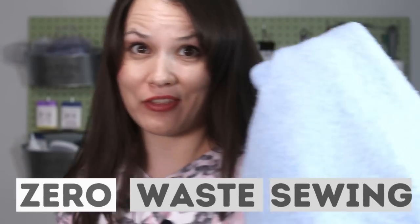Hello my dear sewing friends, it's Alisa here with Thoughtful Creativity and today let's start with a question: how much do you know about zero waste sewing? Now hold that thought.